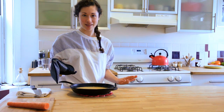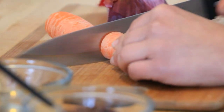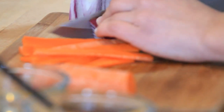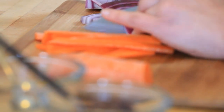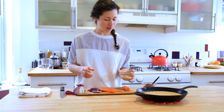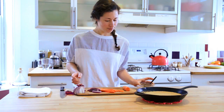Once the cornbread's done baking, go ahead and let it cool off. While it's cooling off, I'm going to show you a way that I like to eat my cornbread if I'm not eating it with the chili. Just chop up a carrot into some small strips, slice up some onion, mix together some spicy brown mustard with hot sauce and lemon juice, and mash up some cooked black beans.